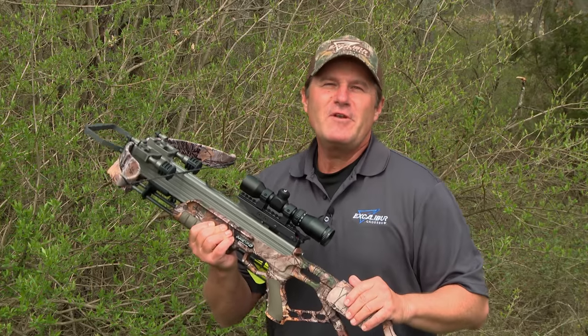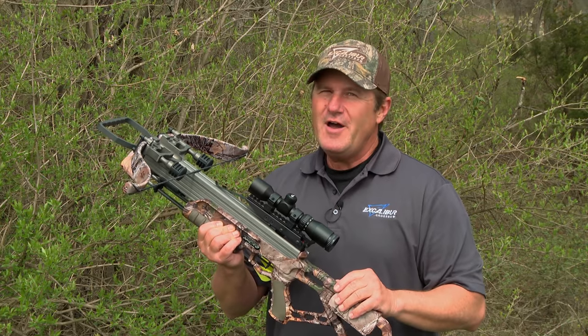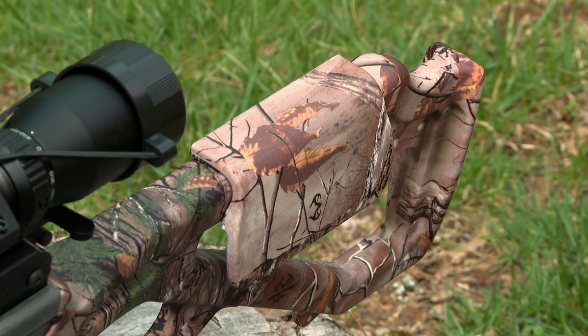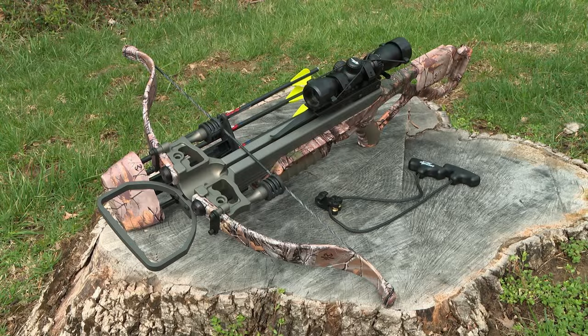The Micro 335 is packaged with everything you'll need for your next hunt — like the dead zone scope, the four arrow quiver, and four arrows with field points, the ambidextrous cheek piece, and to keep it whisper quiet, red suppressors.